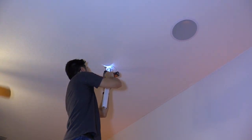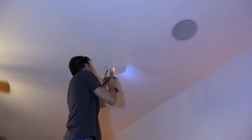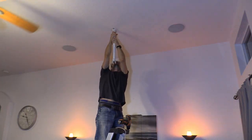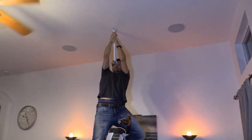After marking the spots where you found the studs, go ahead and use screws to mount the ceiling mount. It is very secure once you install those screws into the studs — as you can see, I can hang off of it. I'm about 150 pounds and it holds me no problem.